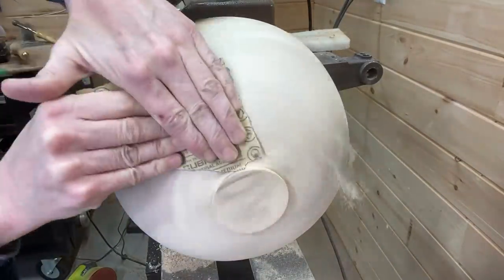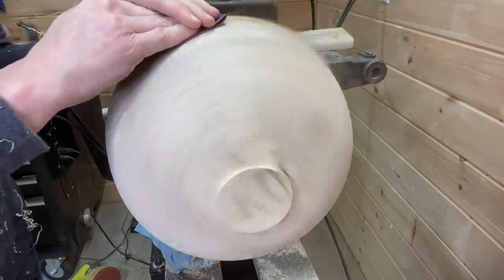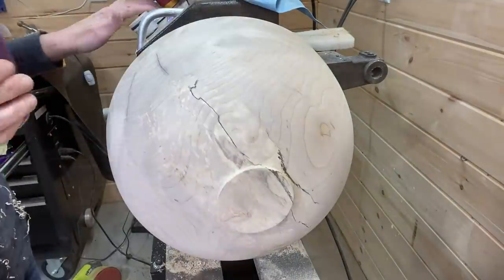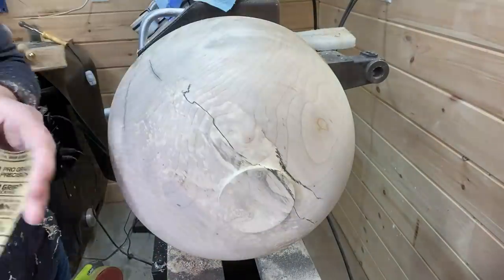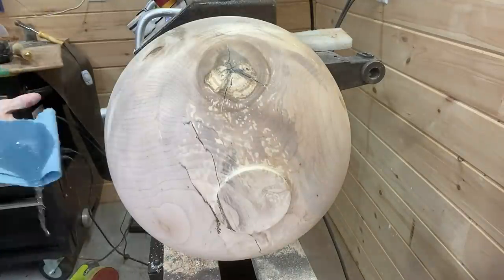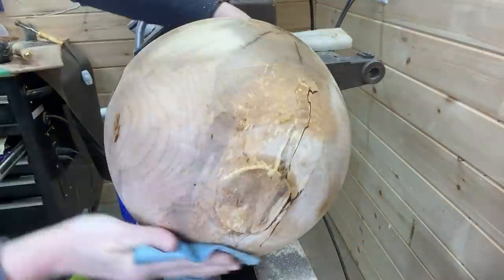Sanded from 80 to 320 grit before using the Axe products on this — and I wish the sanding went this fast, but I cut most of it out. Wiping off the dust with some denatured alcohol here.